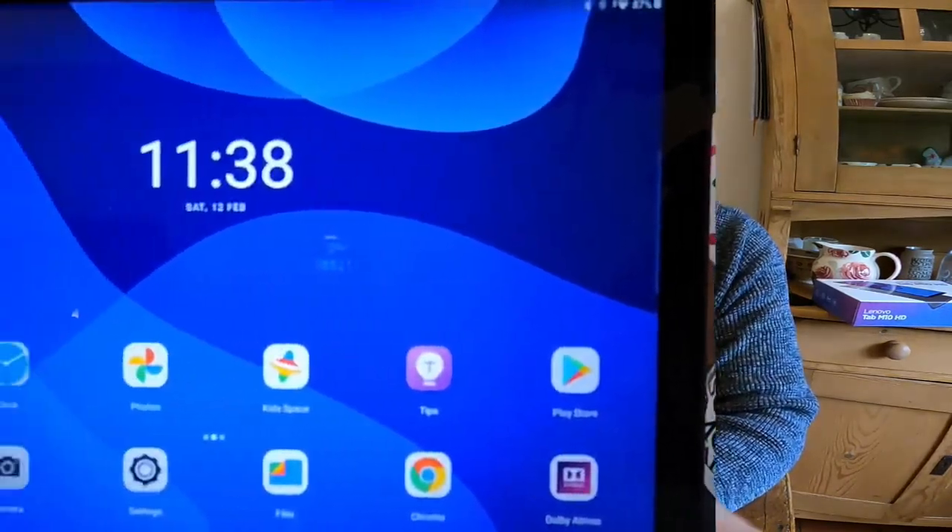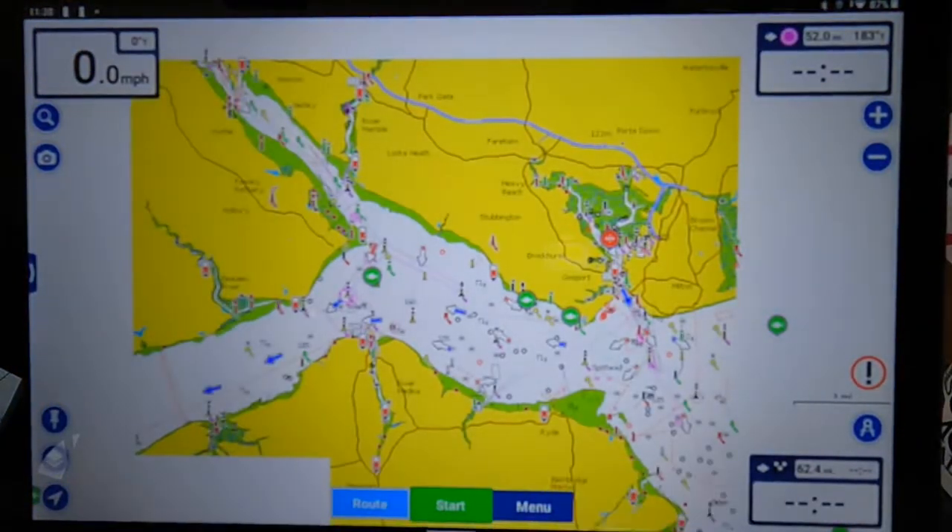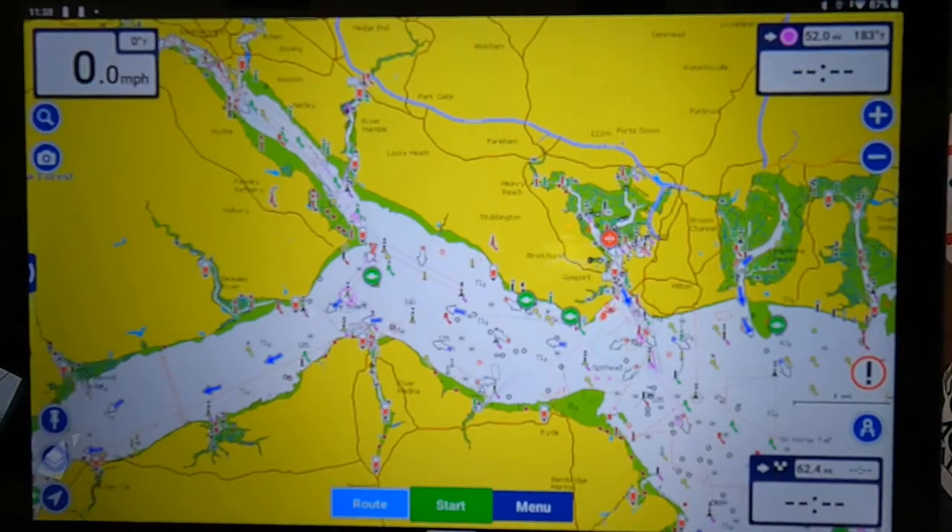I've set the camera up facing the Lenovo tablet. On the top left you can see the Navionics app. When you download Navionics, all the maps are downloaded into your tablet, so when you're out at sea you're only using GPS data — which is the little red triangle representing you on the water. You're using no mobile data at all, just GPS, which makes it usable anywhere in the world without any phone signal.